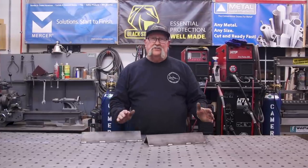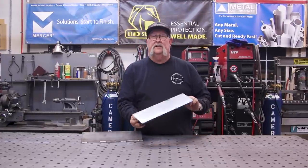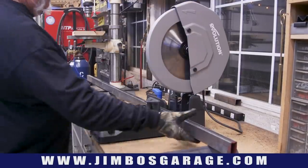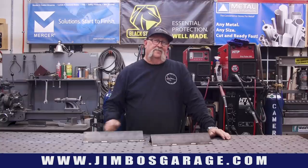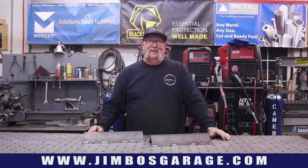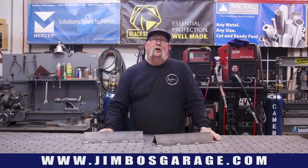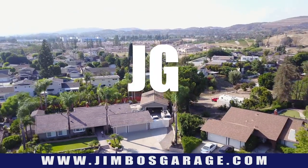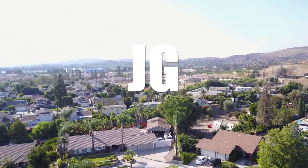There it is — a very simple project, but a very useful project here in the shop. This is going to be a good little addition to my table setup over there. Hope you guys enjoyed the video. Thanks for watching. See you next time on Jimbo's Garage.